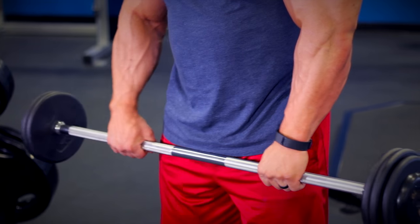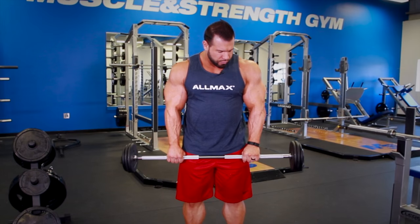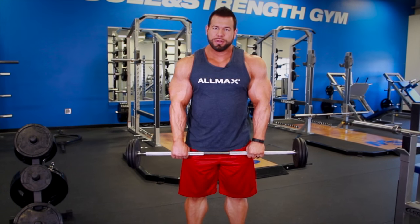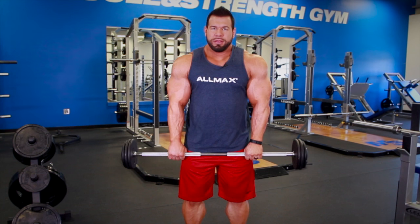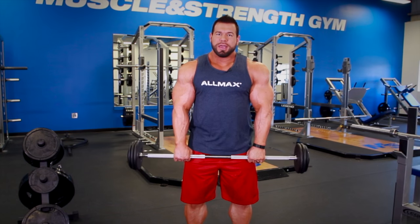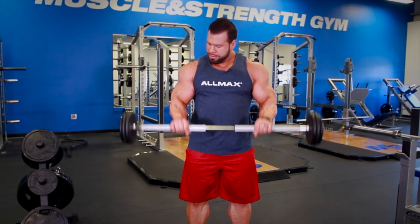Grab about a shoulder-width grip on the bar, keeping your wrists straight and locked out. Don't have your wrists curled up. Keep them straight and come up to about right here — not all the way up, but right here — keeping your elbows fixed so you can really feel that squeeze in your forearm and the outside head of the bicep, and then down.